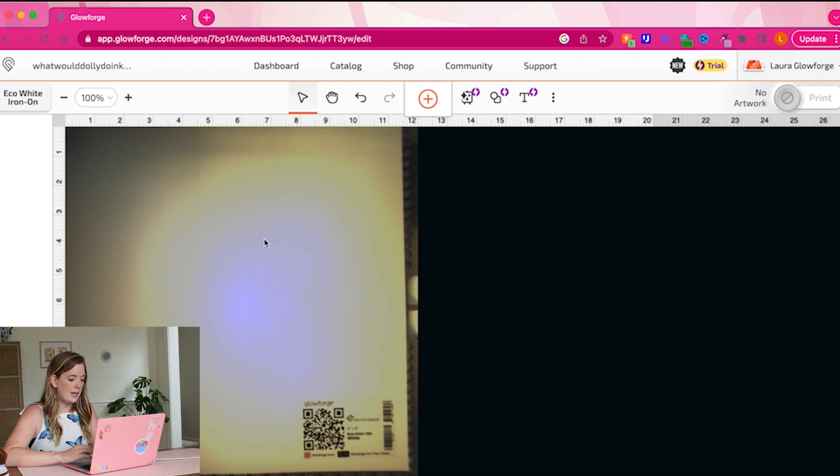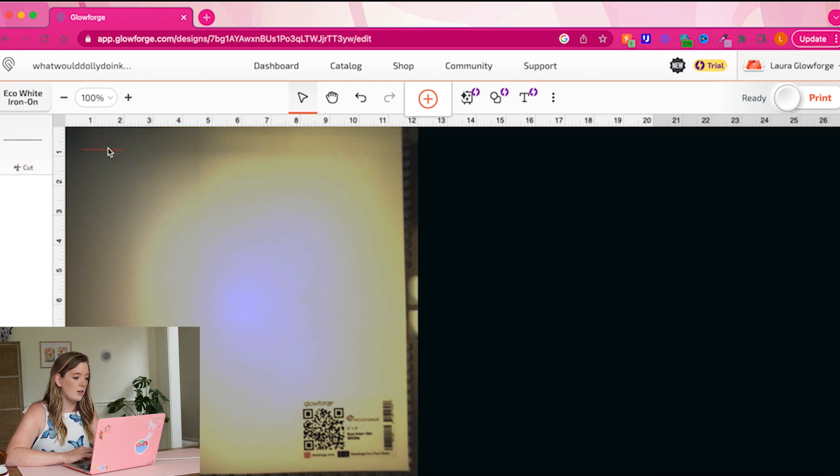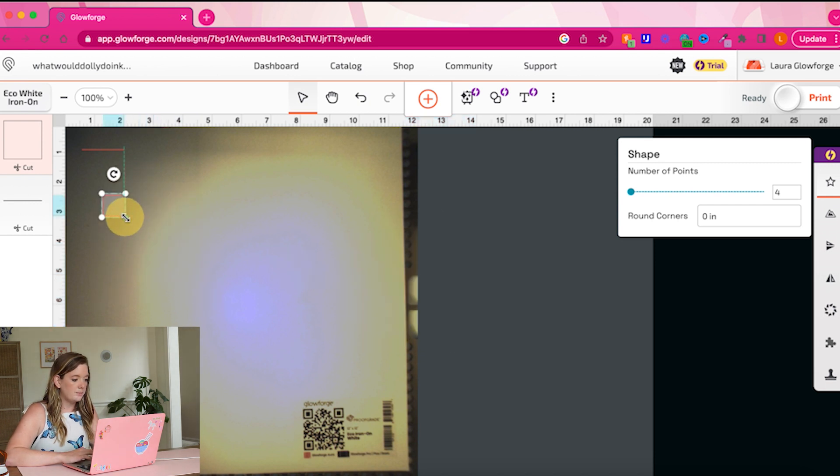Here we are in the Glowforge app. The little camera inside the Aura will show us what it looks like in the print bed — it's called AuraVision and it's super useful for aligning intricate cuts and just seeing what your Glowforge is up to before and after, so you can put your materials and cuts exactly where you want on the material in the bed. What we're going to do first is something a little unique: we'll go to the Insert Shape button and drop a small line and a tiny square into the print bed up at the top.